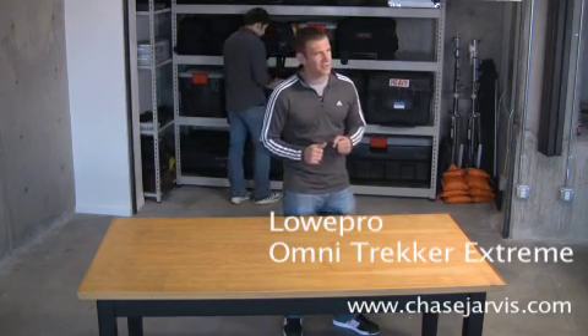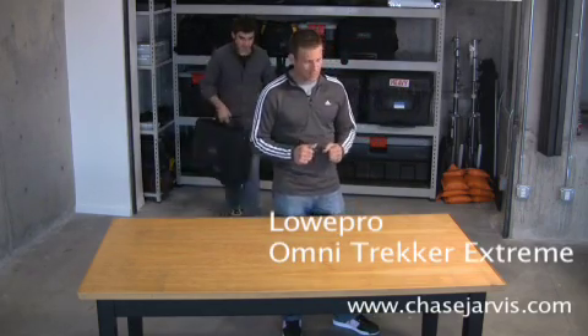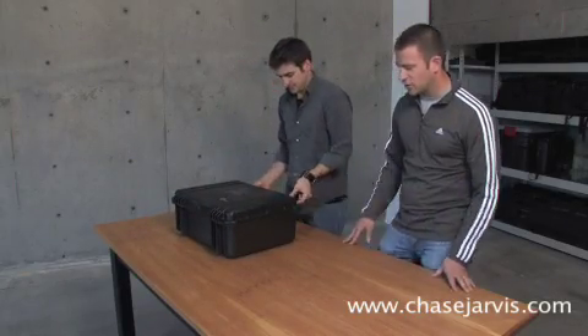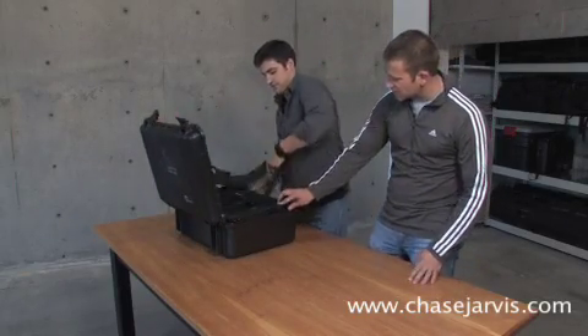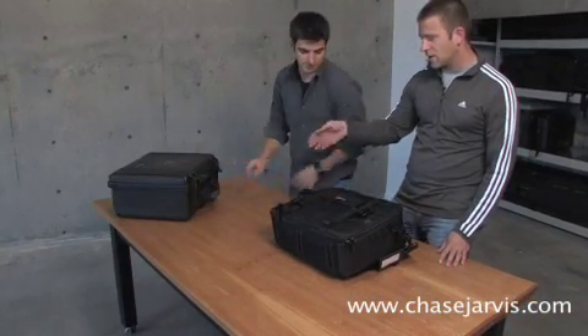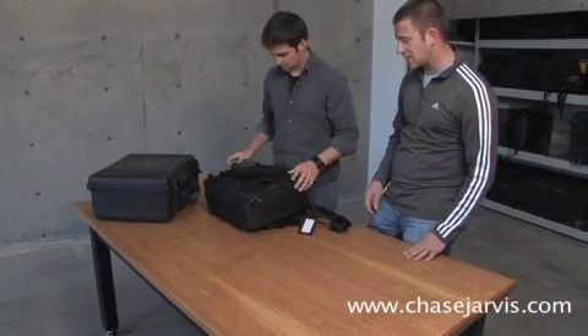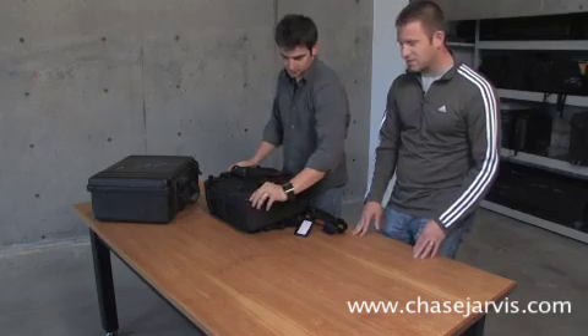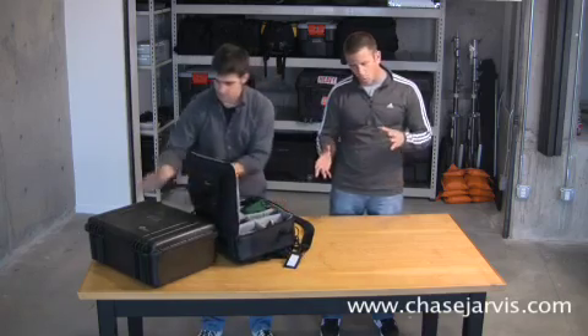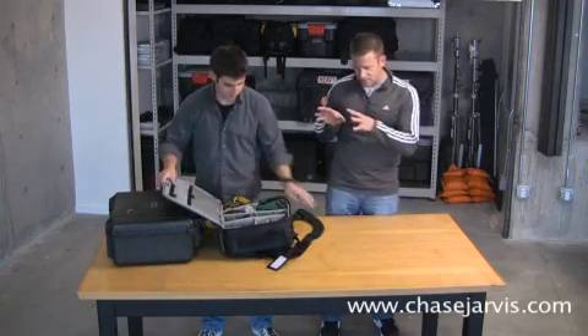The next thing we need to tell you about is the lighting and accessories kit. By the time we're using flash, this is the kit that we bring along. This kit also lives in the Omni Trekker Xtreme kit, which is that hard case from LowePro with the soft internal bag that fits right in there. That actually comes right out of there — so if we're in adverse weather or for shipping, we like to use that thing. As I mentioned, this is for light-duty flash photography. It's got a lot of connectors and cords and stuff, and we keep all that compartmentalized in one kit.